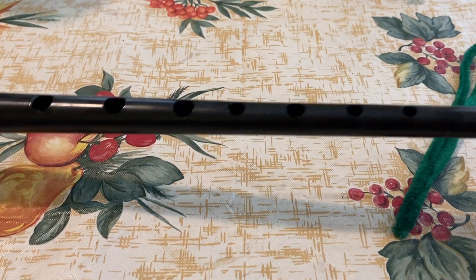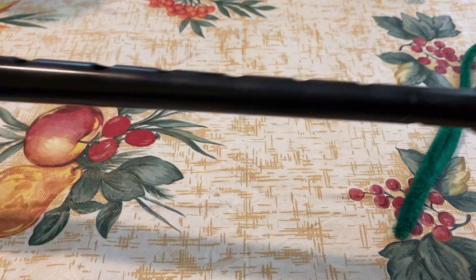Now that we've done that, our chanter is nice and clean and we are good to go with some fresh tape.